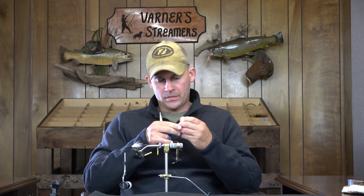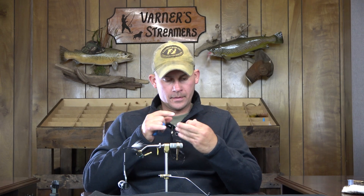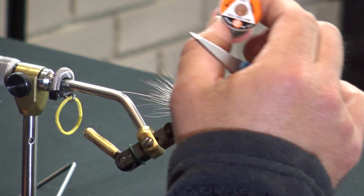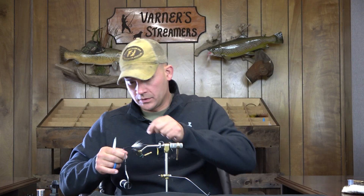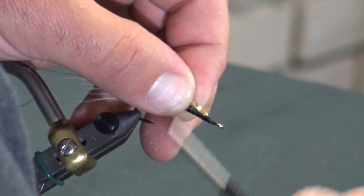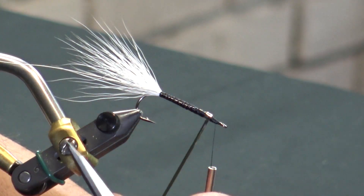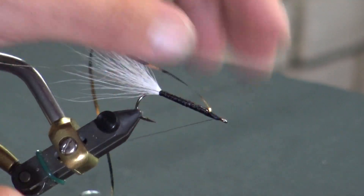Now I'm going to take a section of gold/silver mylar tinsel — I think it's a medium. If you want to go up a size, you can do that. It's really not going to matter because it's a continuous wrap the entire way through. If you want to go large, that's fine, it wouldn't make a huge difference. We're going to get that first wrap in there, make sure that everything's going to be sitting how we want it. Everything looks good.